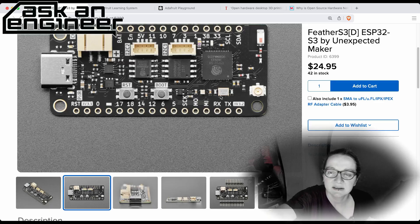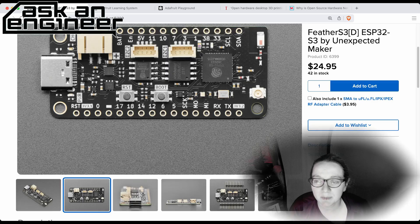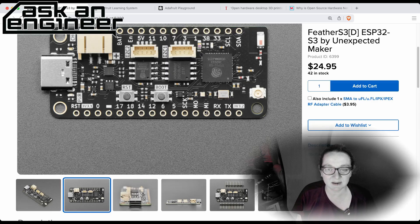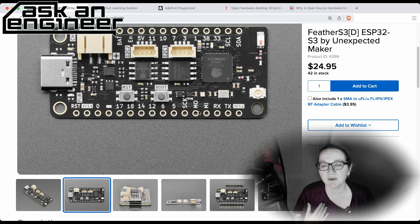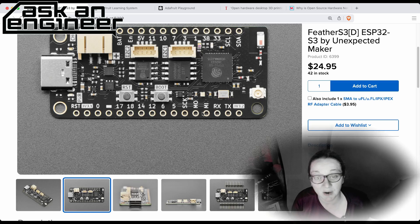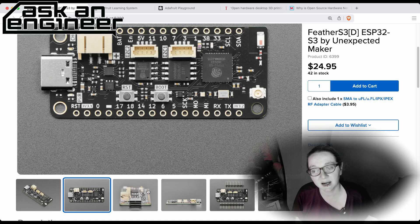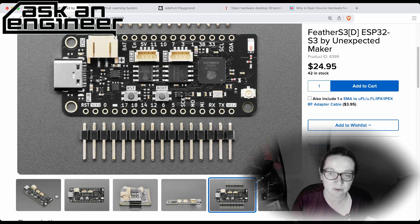If you look on the right, there are two antennas — a UFL antenna and an onboard chip antenna — with a little switch in the middle. That switch lets you select whether you want internal or external antennas. Oftentimes feather boards come with one or the other, but on this one you can actually select which one you want on the fly, which is really neat.